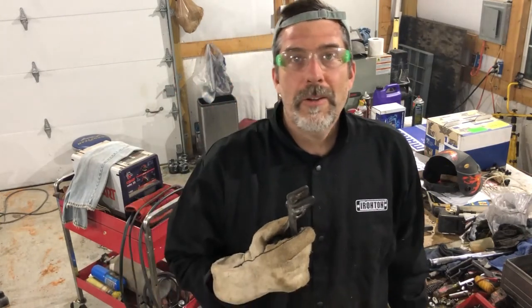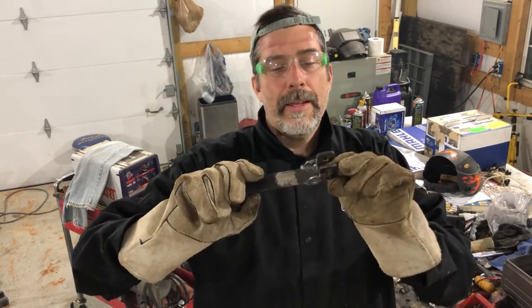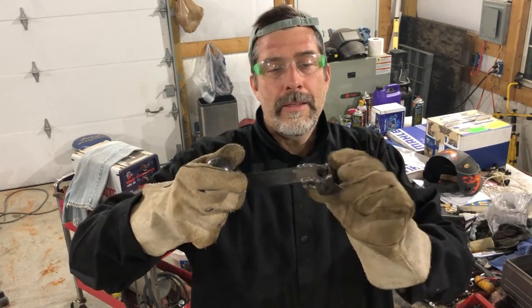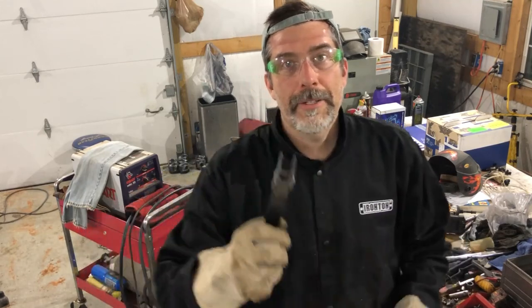If you want to learn how to weld, I'm afraid you're on the wrong channel, but if you want to watch a redneck get it done, you're in good company. I've got a couple of washers on there now to act as gussets. My welds aren't real pretty but they're going to be strong, and I'm going to paint this up and then stick it back on there.